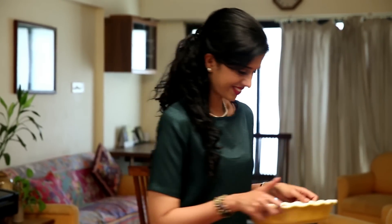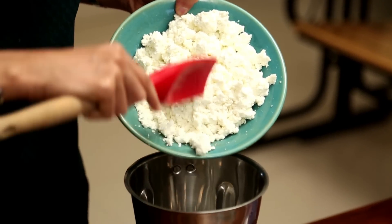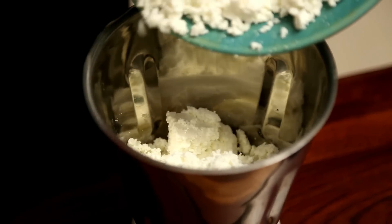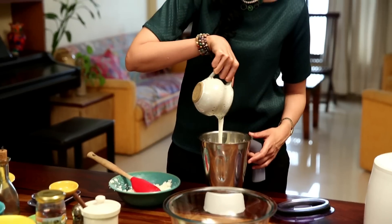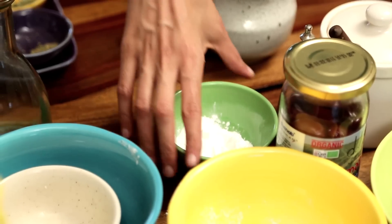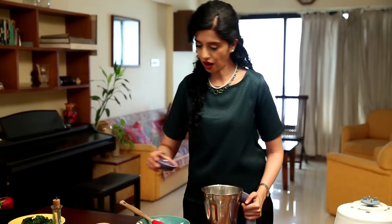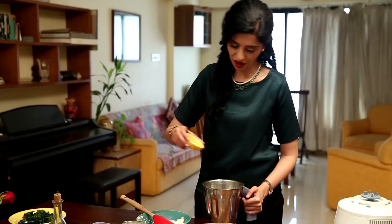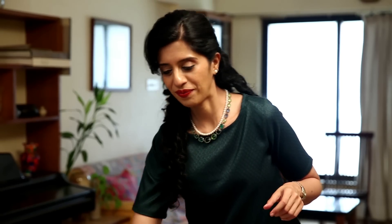This needs to chill in the refrigerator for about 30 minutes. Now let's prepare the filling: 500 grams of crumbled Paneer — since this is a large quantity, I'm going to reserve a little to be added later. 200 ml, three-fourths of a cup of cream. 2 tbsp of Corn Flour or Corn Starch. Some dried herbs — 1.5 tsp of Oregano and 1.5 tsp of Basil. 1 tsp of Salt and some black pepper.